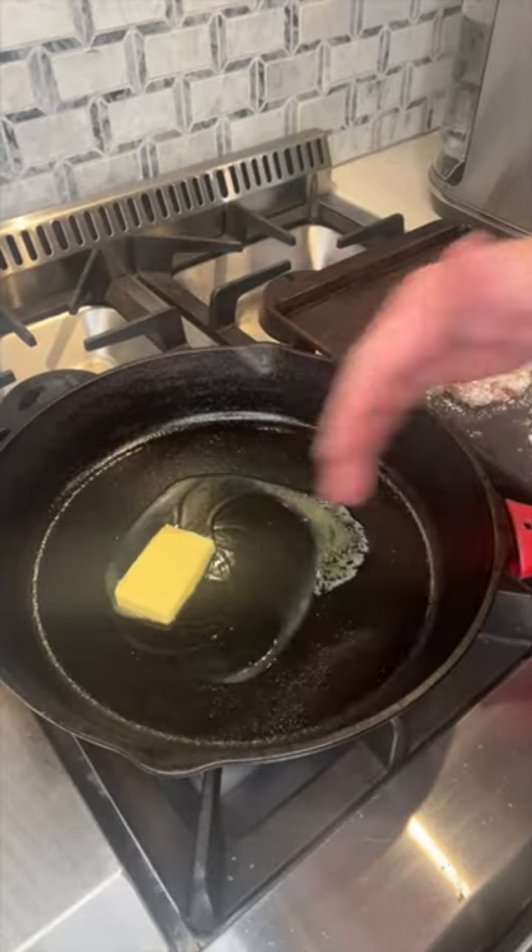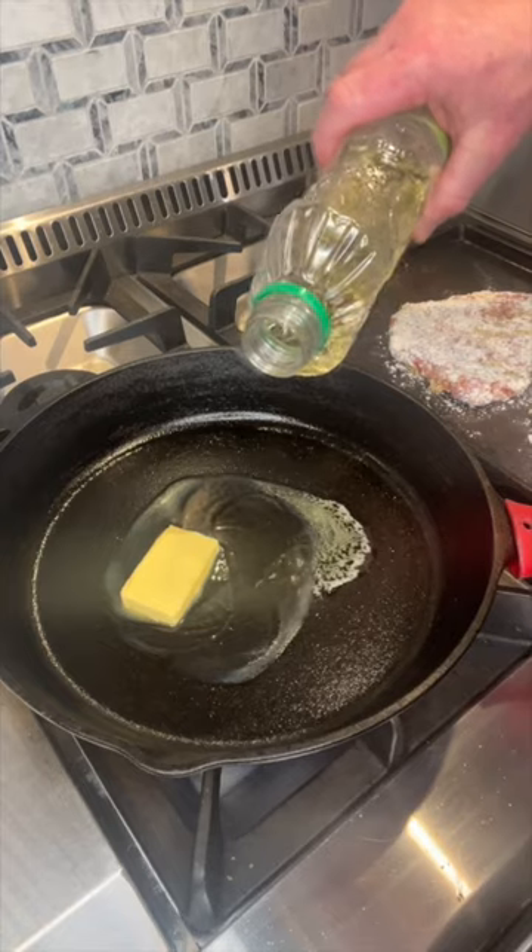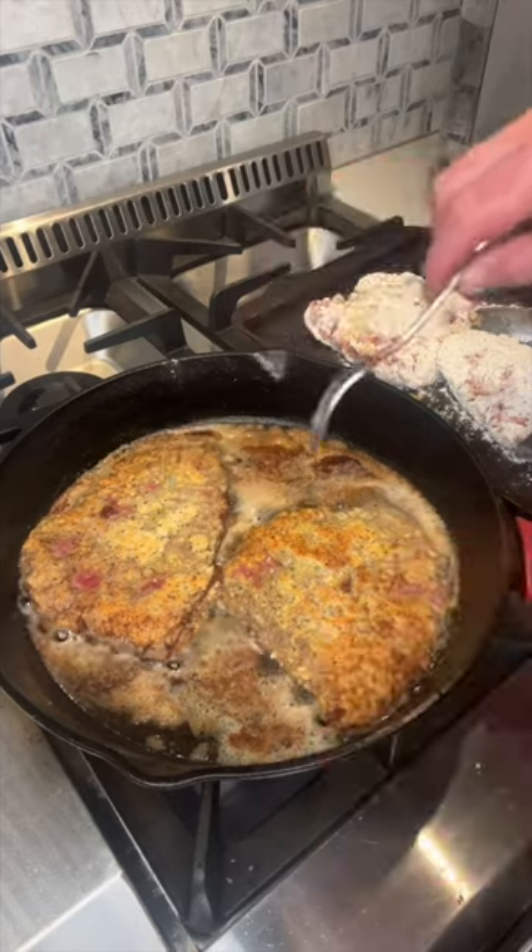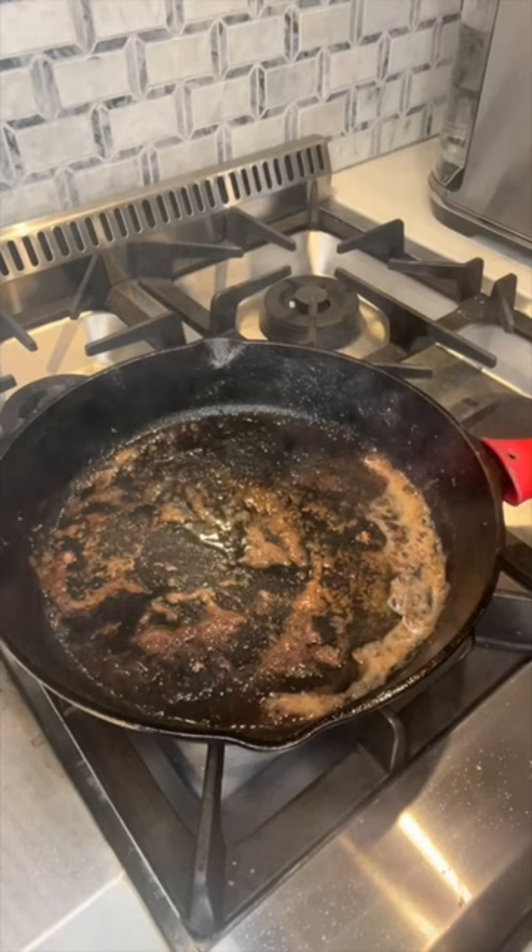Add some Kerrygold butter to a hot iron skillet. We're going to add some canola oil. Now that the oil is hot, we're going to go ahead and add our cubed steak. You don't want to cook it all the way through — you just want to get a nice crust. Okay, now we've got our meat out.